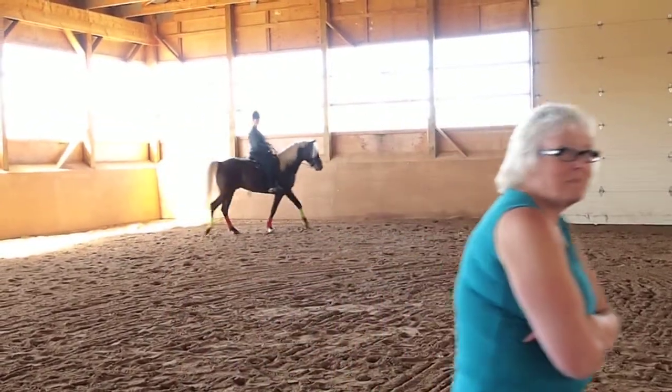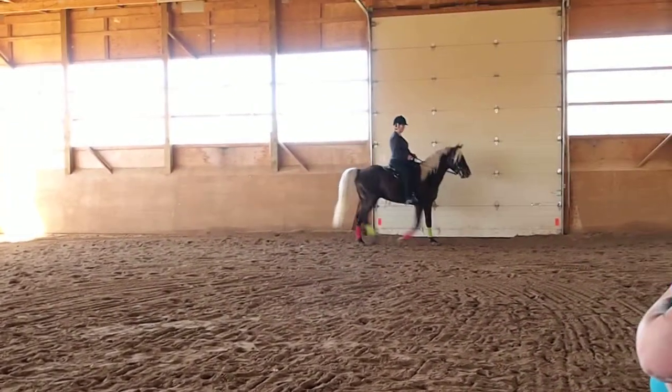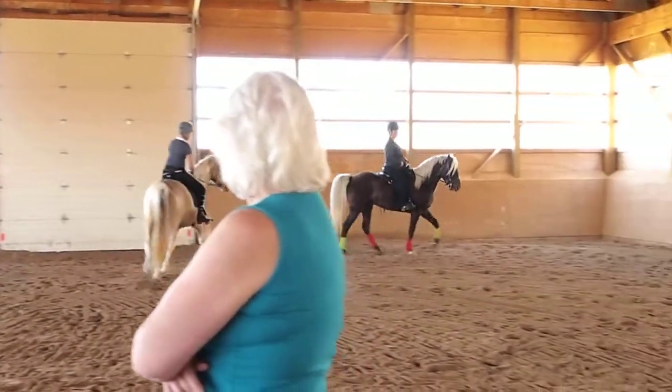As these horses kind of warm up, the gait that you're going to see as they're warming up may or may not be the gait that we're looking for, but I'll give you an example of what they have to do.